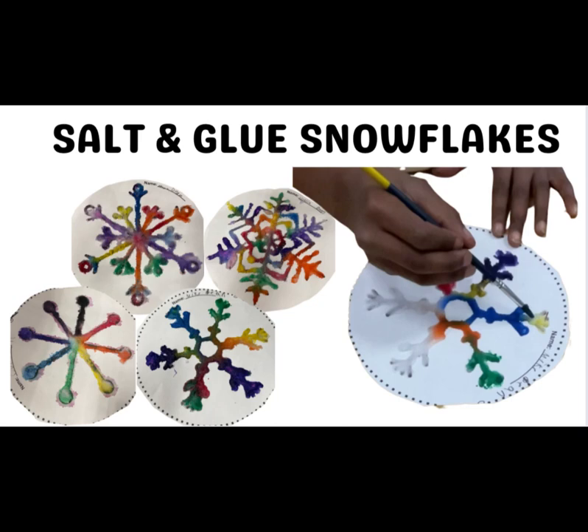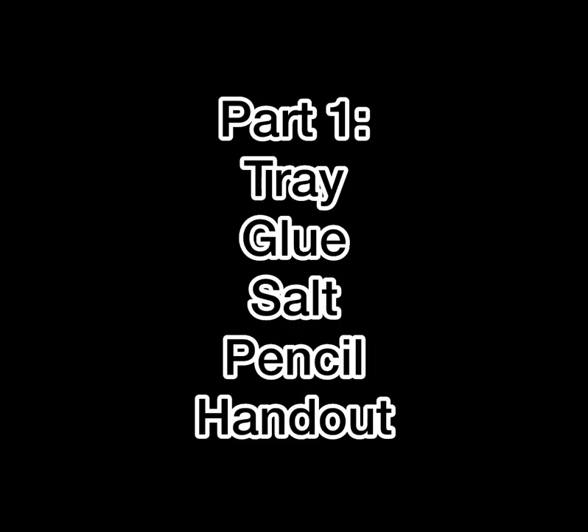Hey guys, welcome to the art room! Today in our snowflake art and science project, we're going to make snowflake shapes with glue and salt, and then we're going to paint them with colorful watercolors. Once they dry overnight, they're going to make awesome crystal snowflakes. We're going to split this project into two parts.